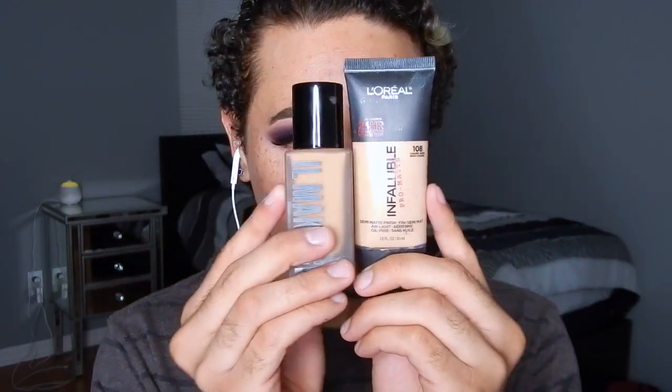Moving on to my face, I'm gonna be using the Photo Finish primer by Smashbox which has silicone in it so it's gonna smooth down my skin. Then I'm gonna go ahead and use a mixture of the L'Oreal Pro Matte Infallible Foundation in the shade Caramel Beige and the Il Maquillage Foundation in the shade 140, mixing both together.